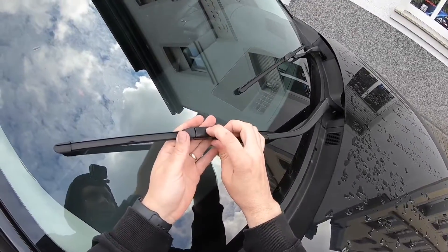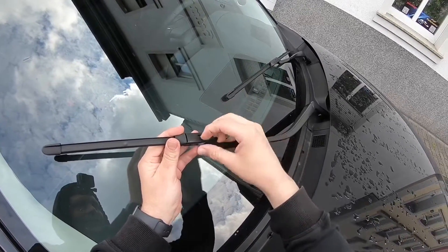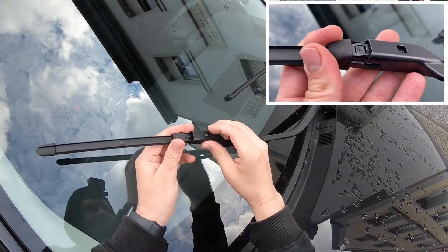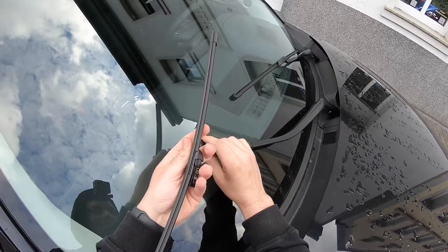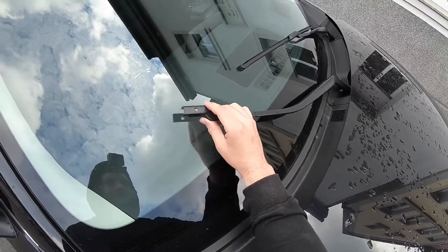Hot waxes applied by automatic car washers have been known to affect the wiper's ability to clean windows. To prevent damage to the wiper blades, do not use petrol, paint thinner, or other solvents on or near them.